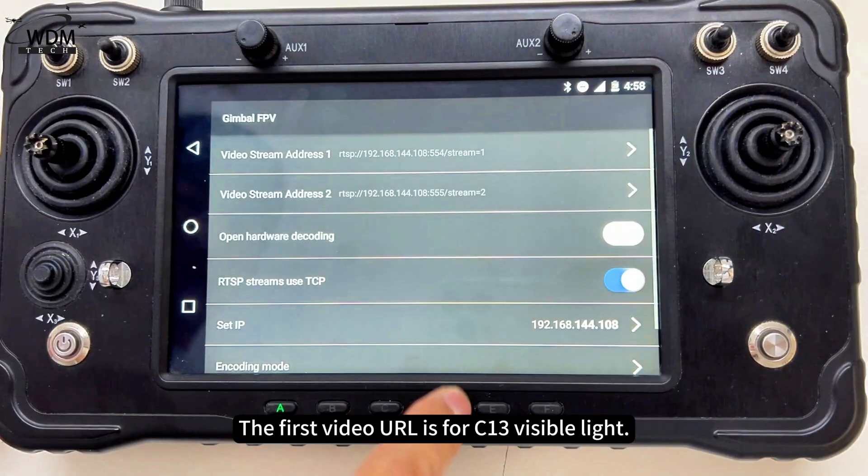The first video URL is for C13 visible light. The second is for C13 thermal imaging.